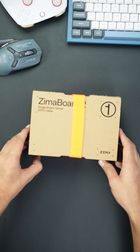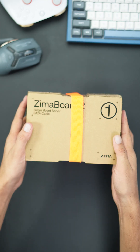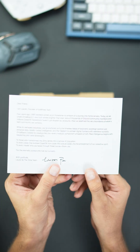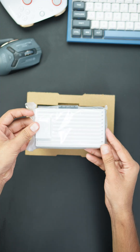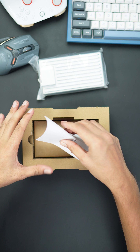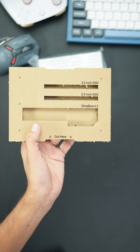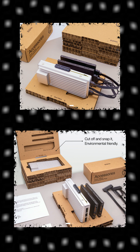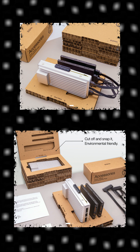Now it's time for the main box, which contains the Zimaboard 2. Let's open it — first, you get a card from Zima, which is a nice touch. Then here is the Zimaboard itself. There's also some handy paperwork and a clever little stand that doubles as a mount for the Zimaboard and two 2.5-inch drives. Perfect for DIY NAS setups or compact server builds.